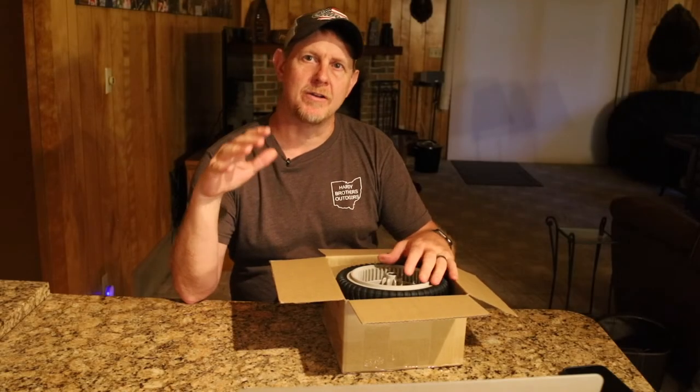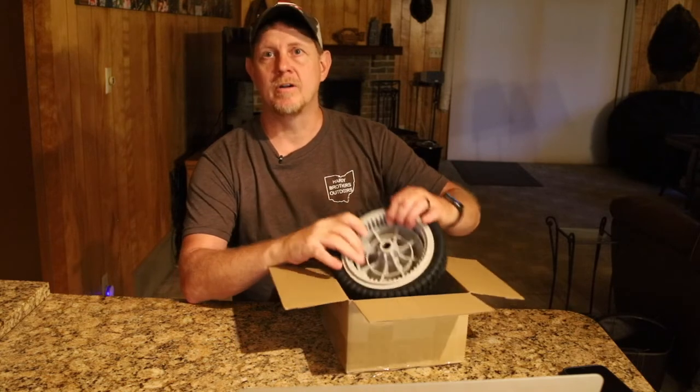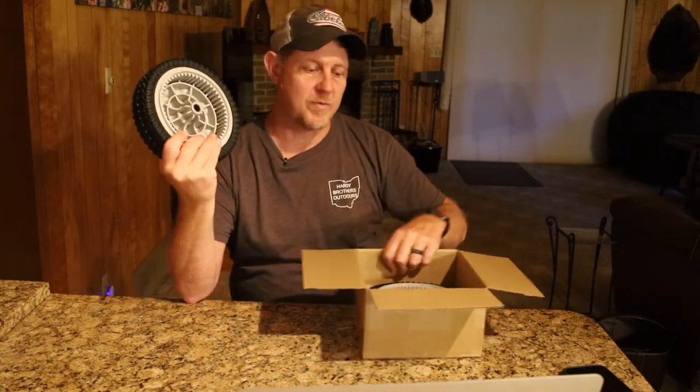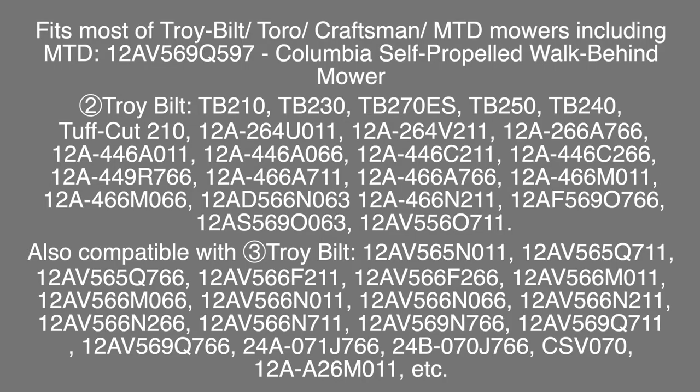Hey, it's Josh. I was asked by a brand to do a quick unboxing of these replacement lawnmower wheels. These are for self-propelled mowers — MTD, Troy-Belt, Snapper, Troy-Built, Tough Cut — there's a whole list that I'm gonna put on the screen, and I'll put it at the end as well, of models that these work as a replacement for.